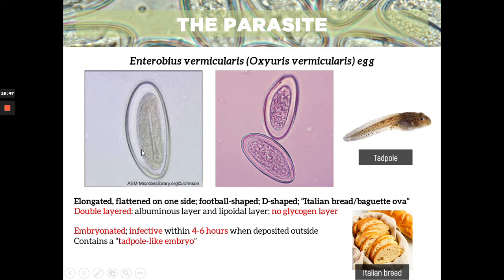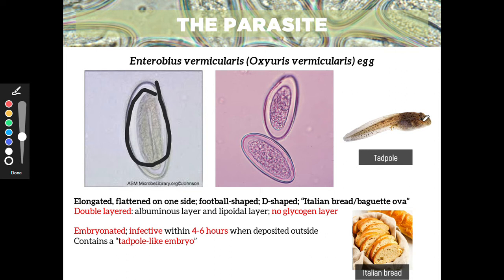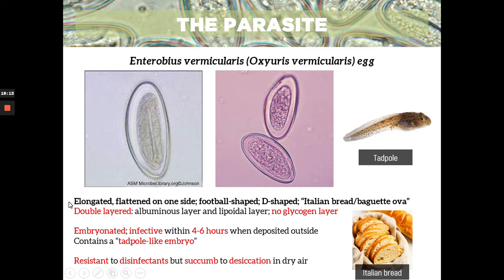The egg contains a tadpole-like embryo inside — described that way in Belisario's book. It is also resistant to disinfectants, but it can succumb to desiccation or drying in dry air. In moist conditions, it can remain viable for up to 13 days.